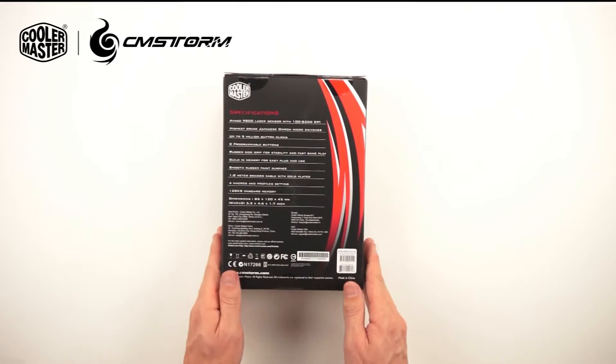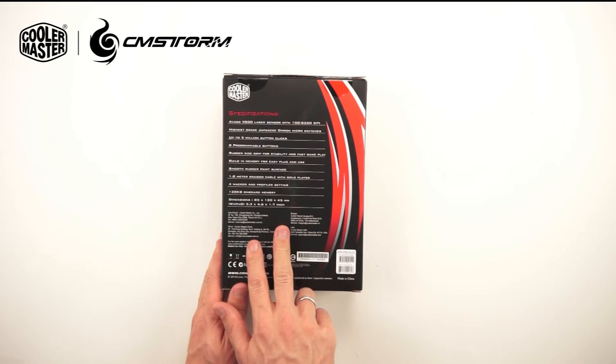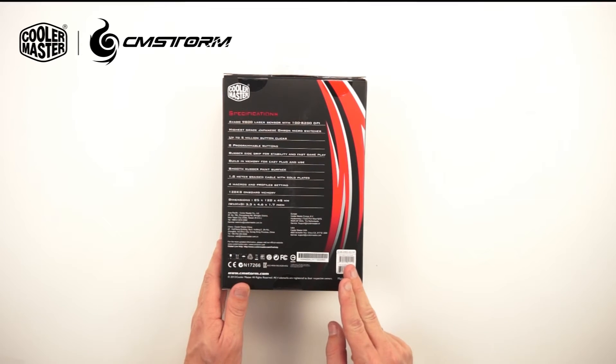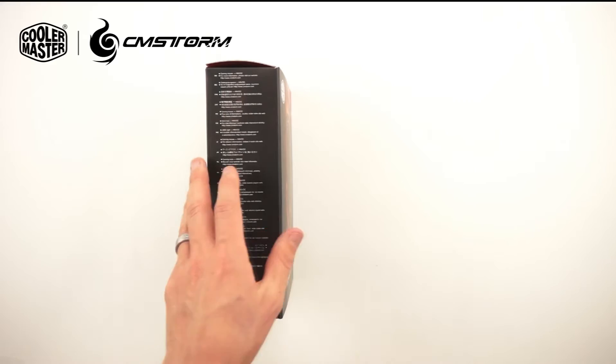Here on the back we have the specifications, some information about Cooler Master, the product number, and of course it's Windows 8 compatible.